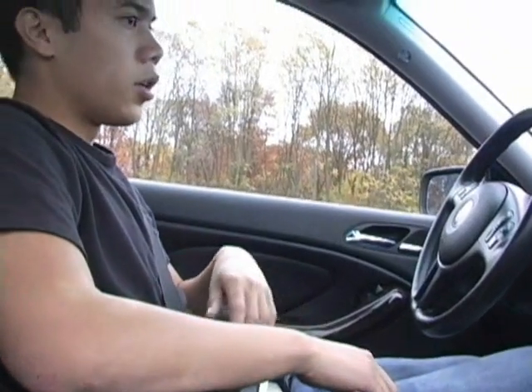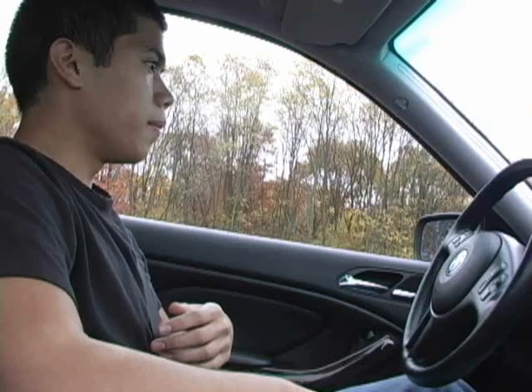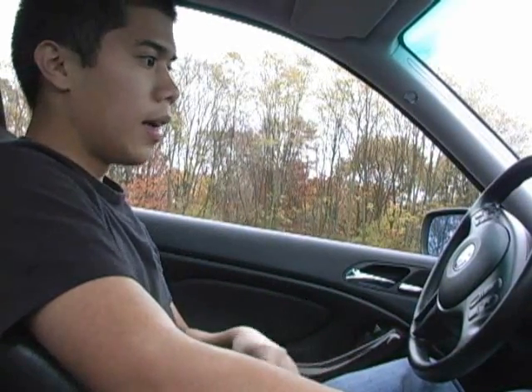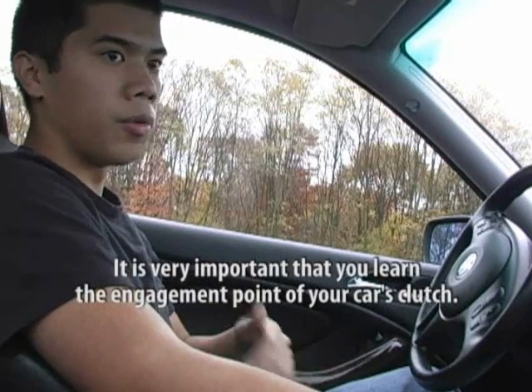Now, with your left foot, you're going to let go of the clutch at a slow and steady pace. When you feel the car start to move forward a little bit, push the clutch back in, stop the car with your brakes, and put the stick in neutral. What I just showed you is your engagement point — that's basically when the gears start to catch up with the rest of the engine and transmission. Practice that a few times and get comfortable with it.